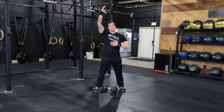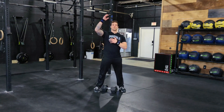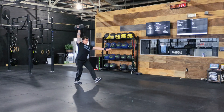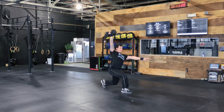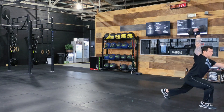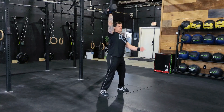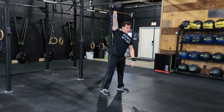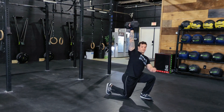Single arm dumbbell overhead walking lunges — these are tough. We want to see that everything is stacked, locked out from the arm to your heels, and everything stays fully engaged. We don't want to see that dumbbell sit on the shoulder with you pushing here. We want you to reach up as hard as you can and stay nice and tight.